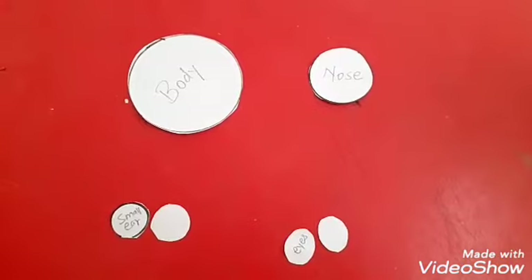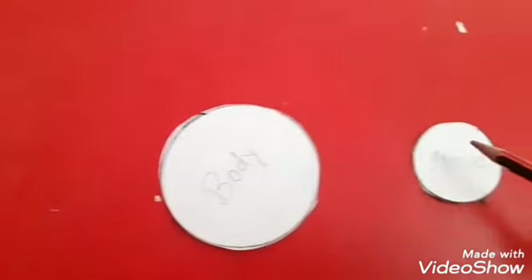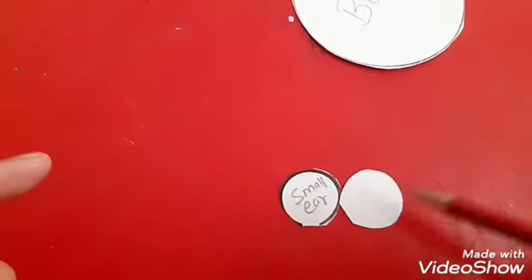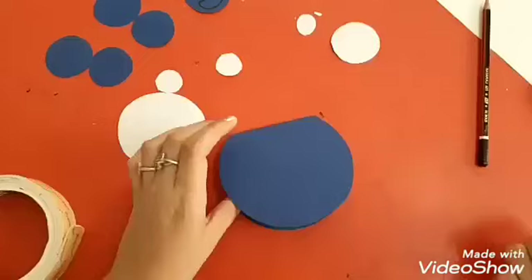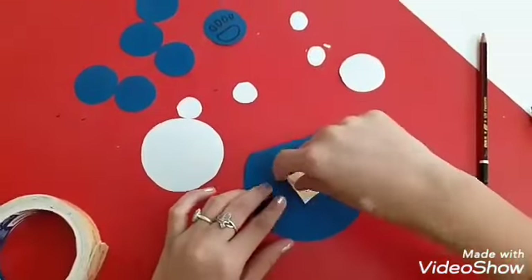Now children, use the white colored sheet and draw a big circle and cut it out for the body. Then draw one small circle for the nose, two for small ears, and two for eyes.